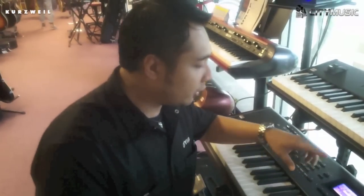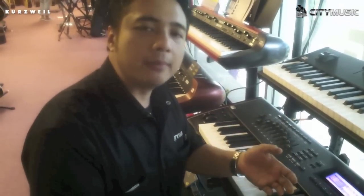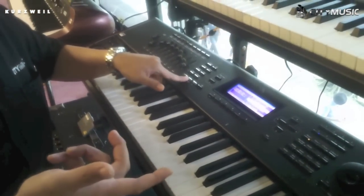It also comes with an audition button. For example, if you have a program here and need to demo it to your friends, just press play. So you can play any sounds and demo them.